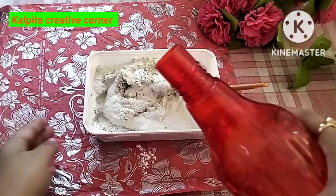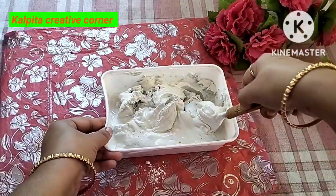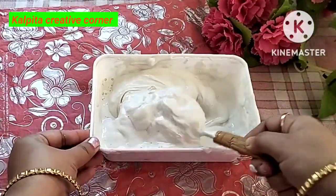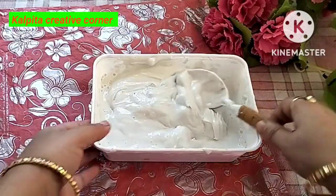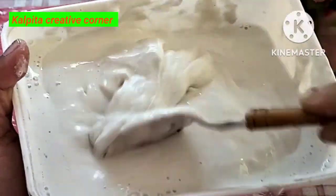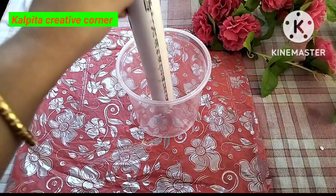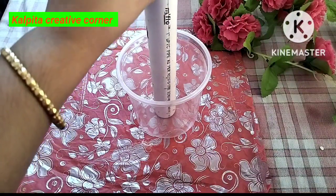I am going to give it water. I am going to put it in my mouth. I will mix the pipe and equipment.